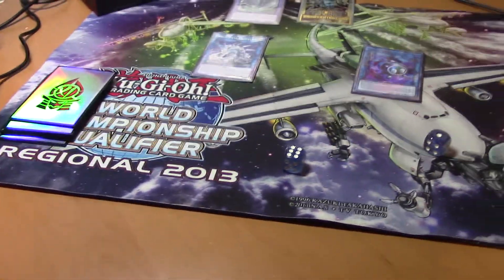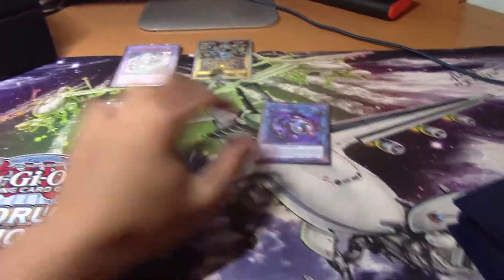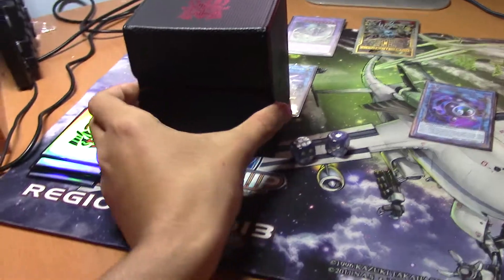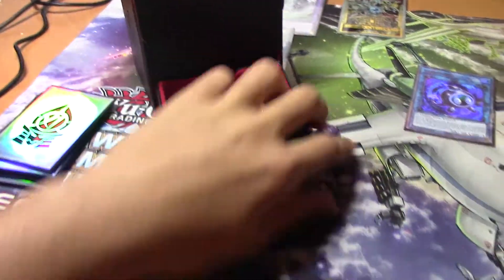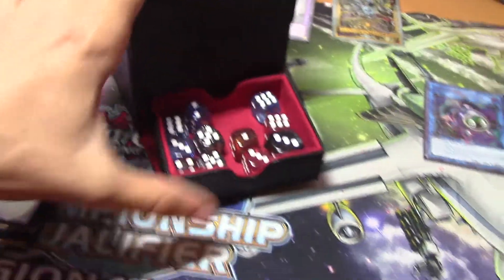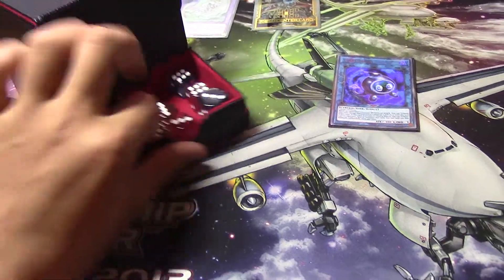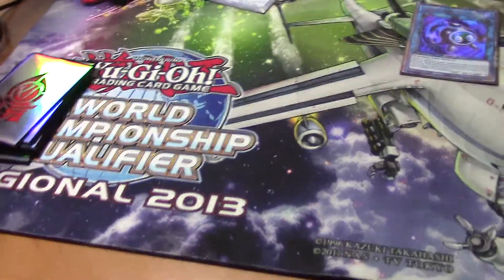Next up, one of the most mandatory things: you have to remember that because you're not at Locals anymore, you need to have your own dice. You can't go to the person next to you asking for dice. Always keep at least two dice with you. I actually have about 10, 11, or 12 inside the dice tray in my deck box. Always keep dice with you — it's very important, especially for dice rolls and keeping counters.